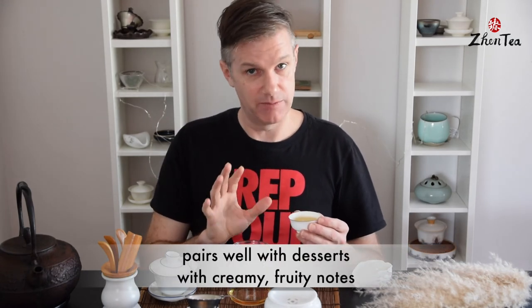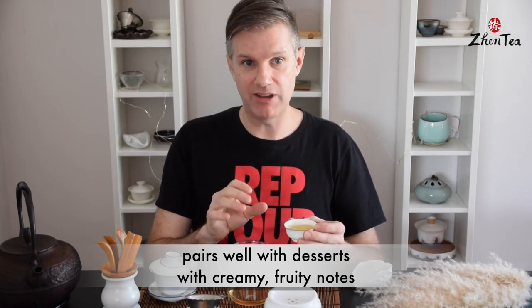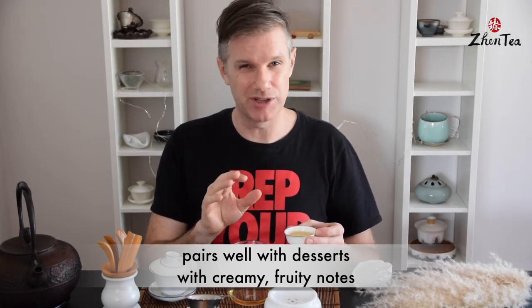I have to say, I've been snacking because I've been drinking a lot of tea, and this tea pairs great with sweets. We do often have it after supper with a cheesecake or with a citrusy dessert — it's a fantastic after-supper tea. Just delightful.